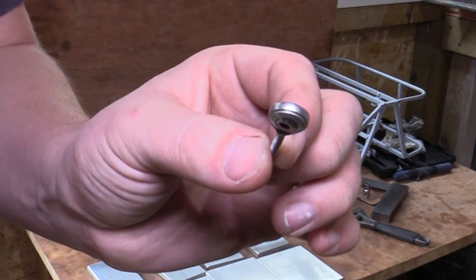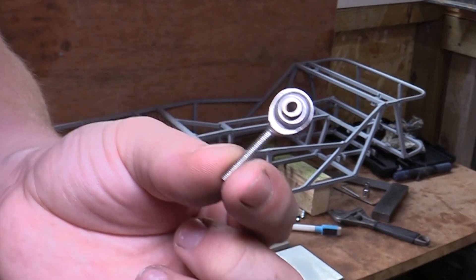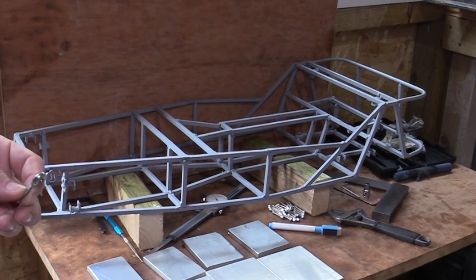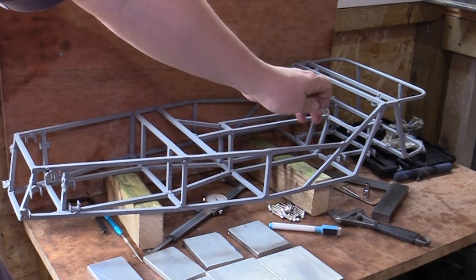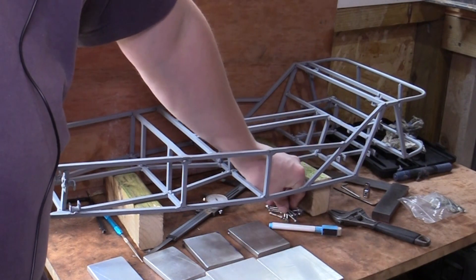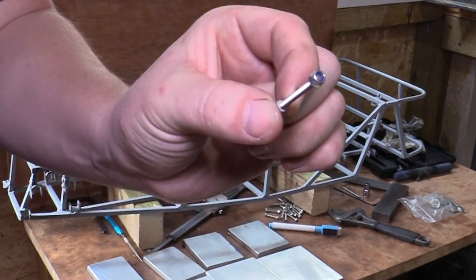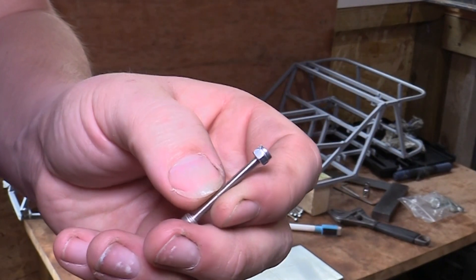Here I have some really small rod end connectors. These are M1 connectors with an M1 thread, and this is an M3 connector. I'll stick a link in the description to where I got these from. I've had to get six for this project — two on the front corners up front, and two on the rear upper arms, so six altogether.